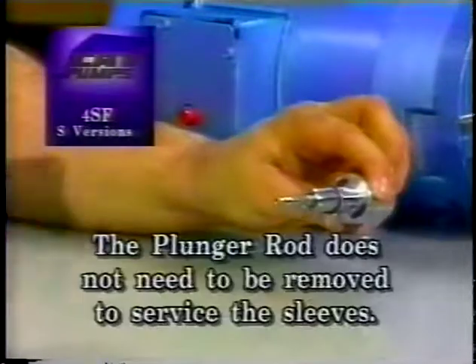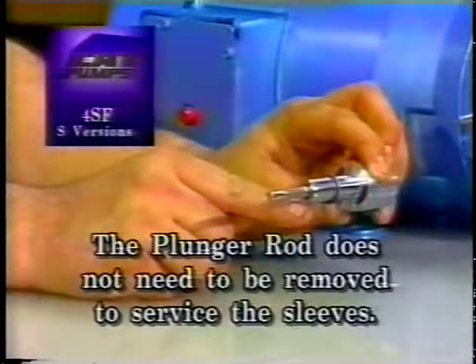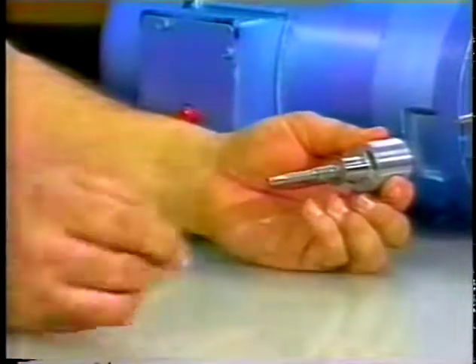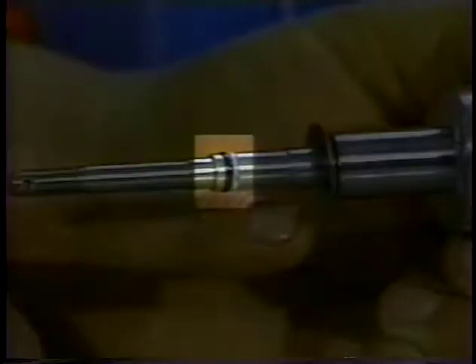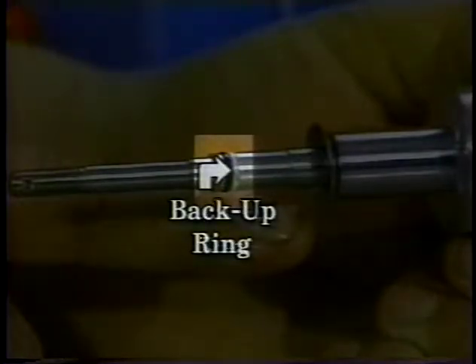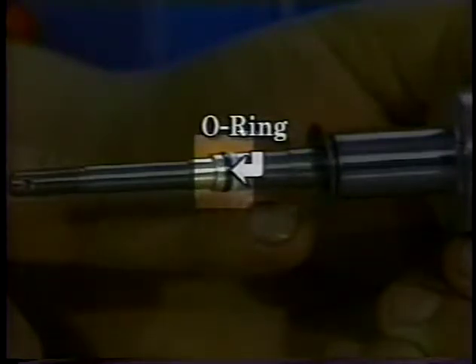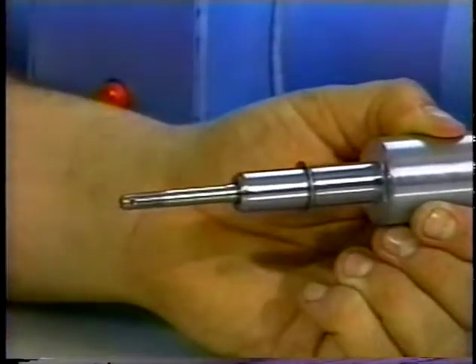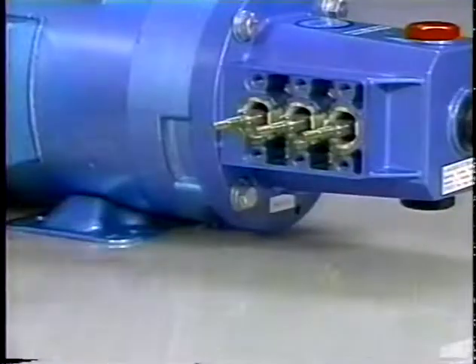Note, the S versions of the 4SF pumps now have a replaceable sleeve. Examine the sleeve for grooves or scale buildup and replace as needed. Grasp the sleeve by hand and pull from the plunger rod. Examine the O-ring and backup ring under the sleeve for cuts or wear and replace. Examine the barrier slinger for wear and replace as needed. Install the barrier slinger with the concave side facing away from the crankcase. Lubricate the plunger rod O-ring to avoid cutting during installation. Install the backup ring first, then the O-ring into the groove on the plunger rod. Next, install the sleeve with the tapered end facing out. Gently press towards the plunger rod shoulder until flush with the barrier slinger. Lubricate the plunger rods.